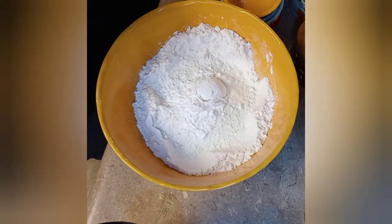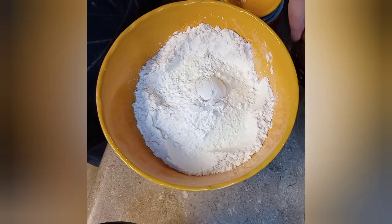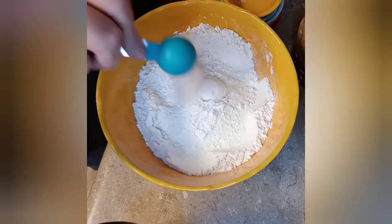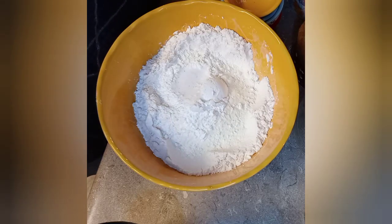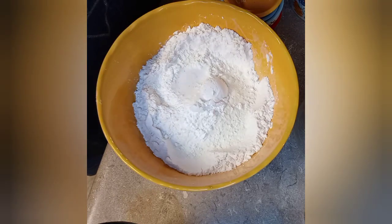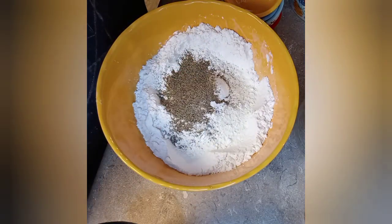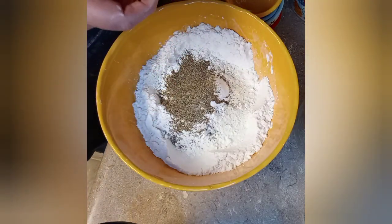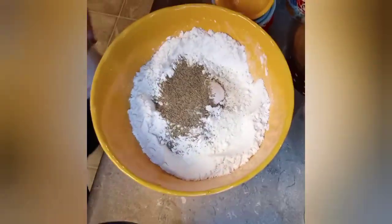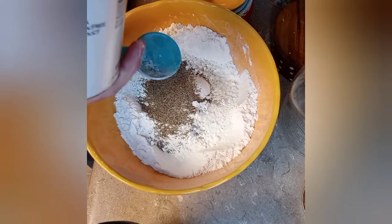Now I'm fixing to put some heat in there. I'm adding one teaspoon of salt and one tablespoon of black pepper. If you're gonna make white pepper gravy, you gotta have pepper in it. The last ingredient is one teaspoon of baking powder. You don't need a whole lot in there because you do have self-rising flour already.